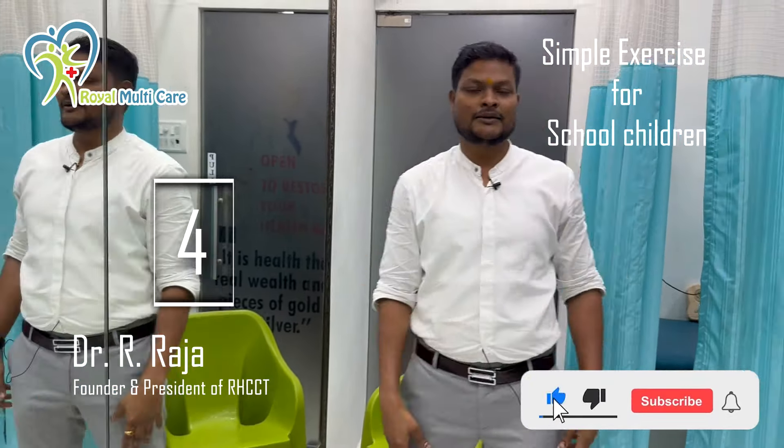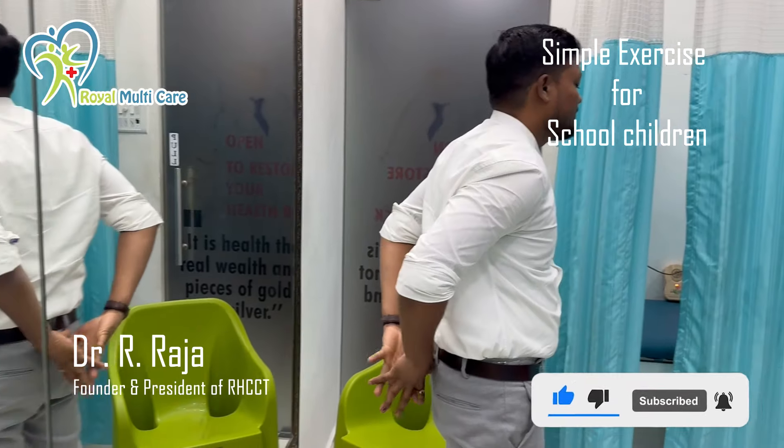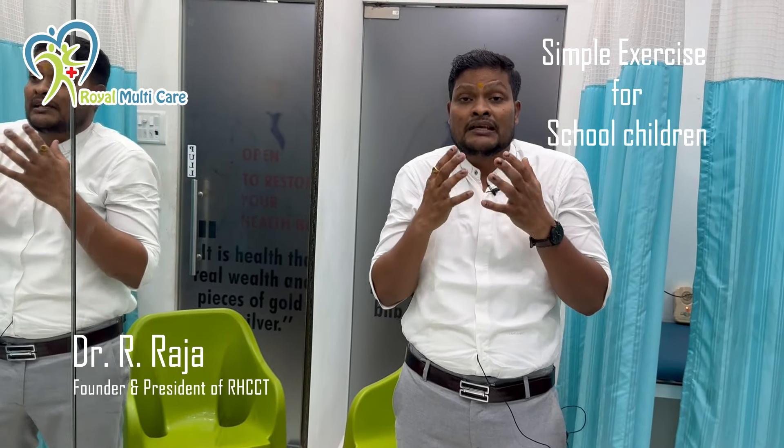The fourth exercise: stretch your legs like this, or stretch your legs in various positions. Most of the rib crowding issue is an upper cross syndrome — this is the main issue.